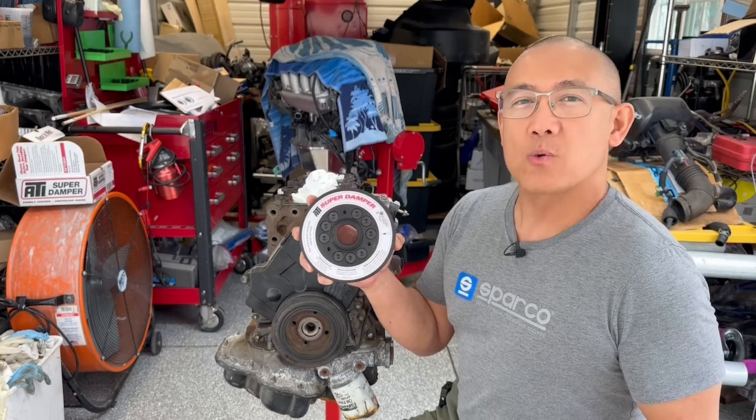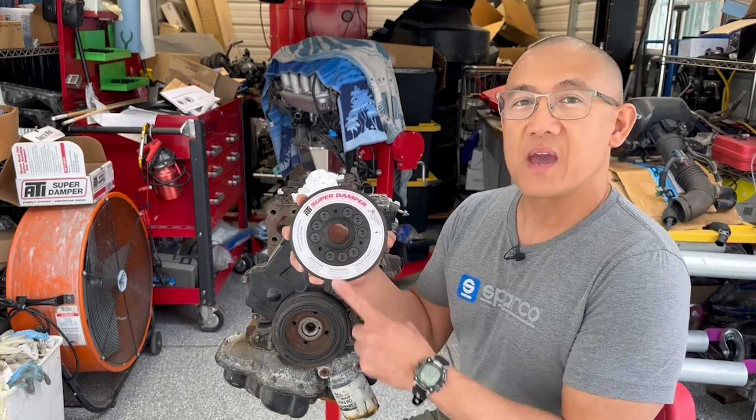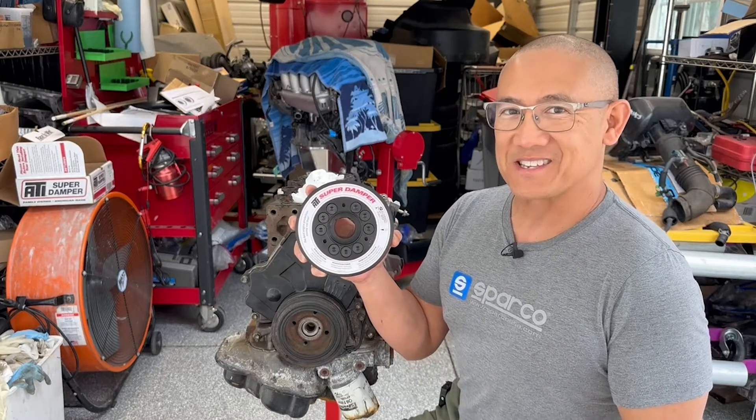So in today's video, we're going to talk about the procedure and the required tools to remove and install the ATI Super Damper. Let's get started.